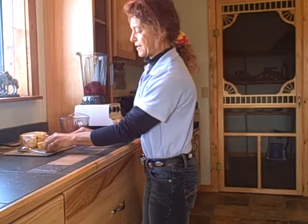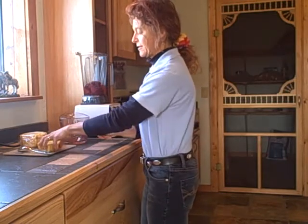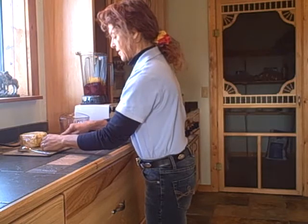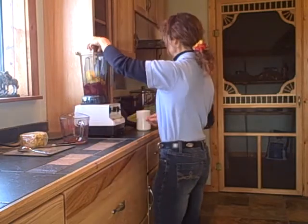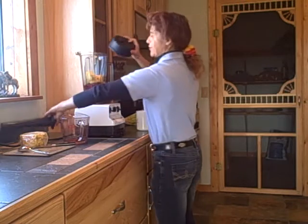I just have a fresh pineapple that I've taken the rind off of and cut a big thick slice out of. I'm going to take and blend those two together first.